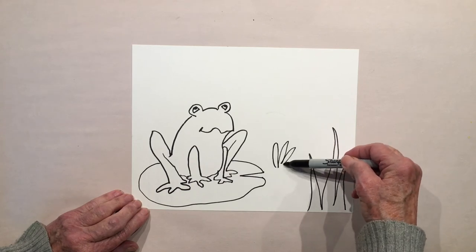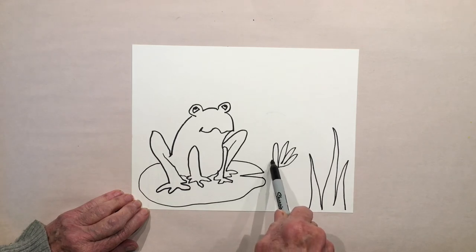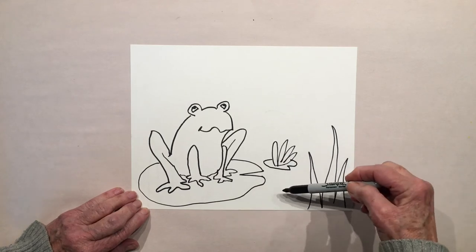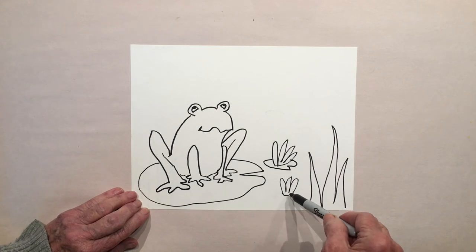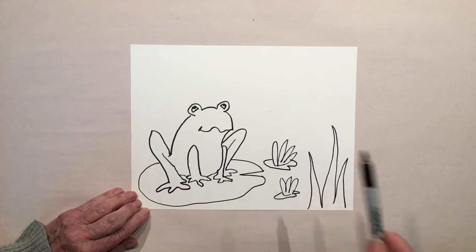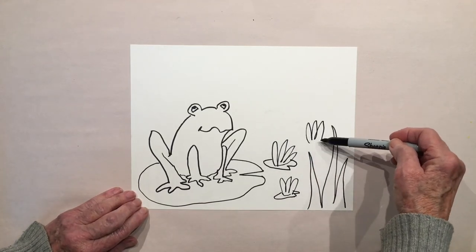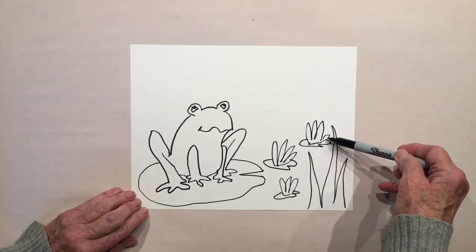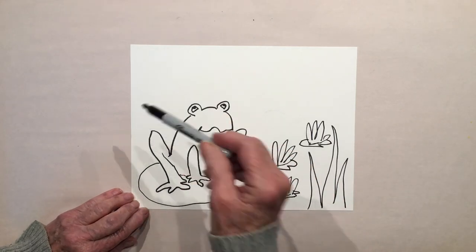Now let's give him a nice little environment. I'm going to do some water lilies — remember, it's organic so it doesn't need to look exactly right. I have a loose line here — I'll do it again here: a lily pad, a couple of curves, then close that off. And then another lily pad over here — a couple of curves, close it off. See how loose this is? I don't care.